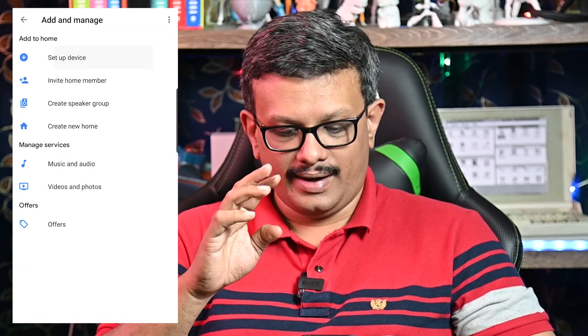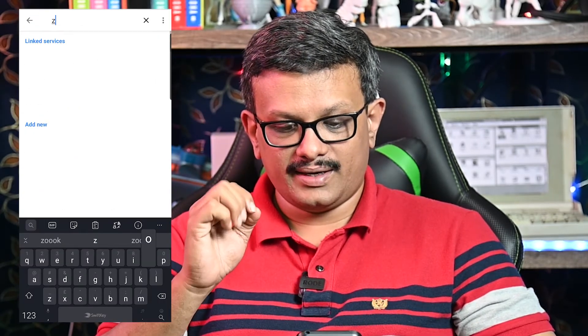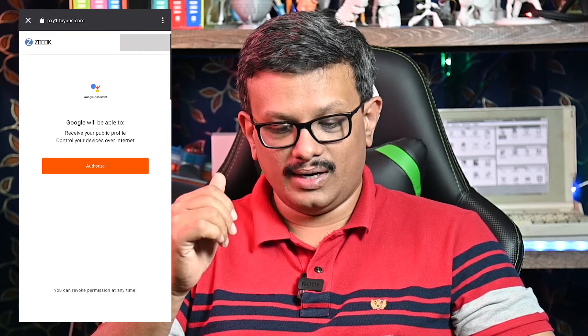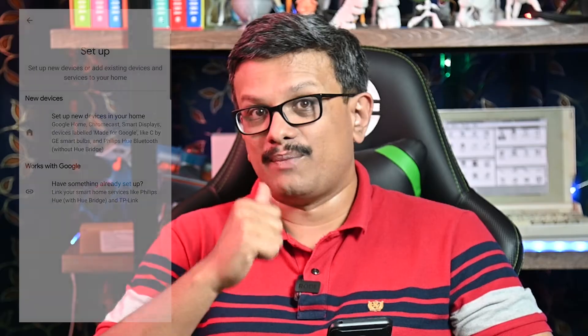Setting up for Google Home is also quite similar. You would use the Home app by Google. Add a new device from the top left and click on set up a new device. Over there, you have manage accounts and a search bar. Search for Zook Smart. Once you select Zook Smart, it'll ask for connecting with your Google account. Once you do that, access is granted to the Zook Clicker and you can start using it via voice using the Google Home app.